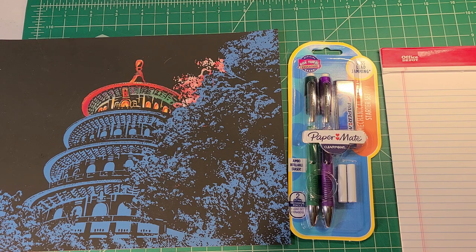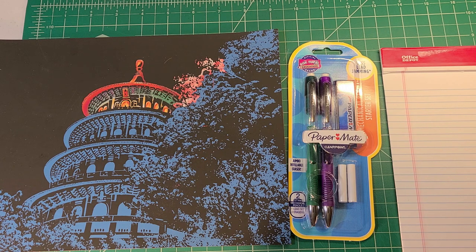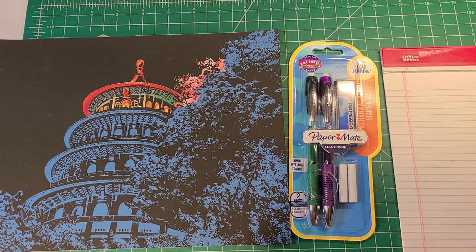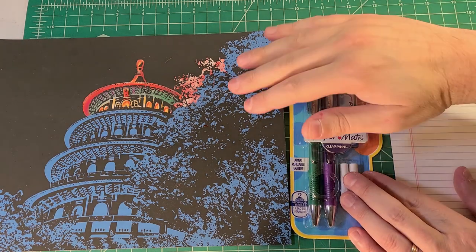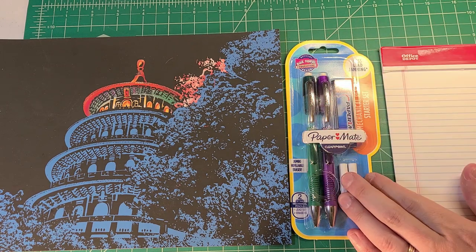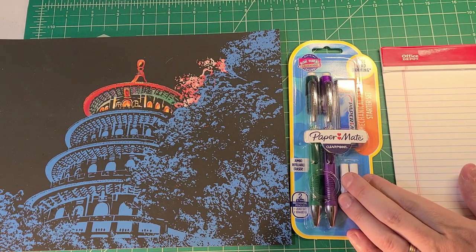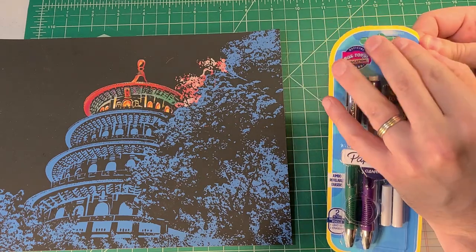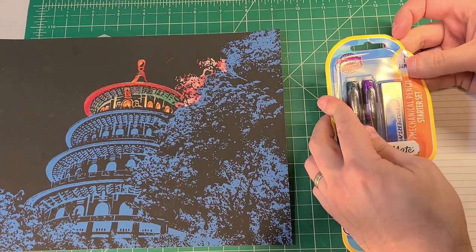I didn't do any prep whatsoever for this video because for Matt I wanted it to be as fresh as possible. I can't guarantee I'm going to like it — my gut instinct is telling me I'm not going to be crazy about it, but I'm prepared to be proven wrong. By the way, I'm doing some scratch art here; I haven't featured art or pop culture stuff on the channel in a really long time, so I threw it in the frame.